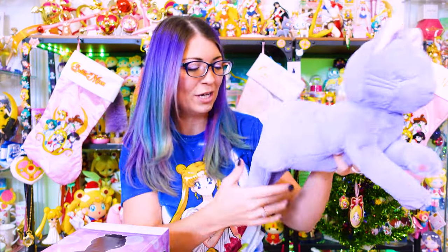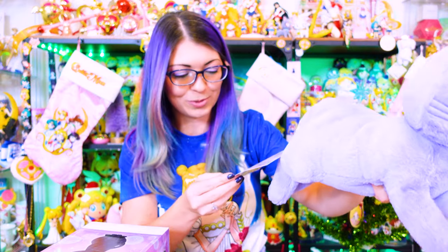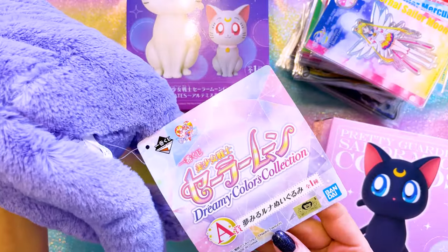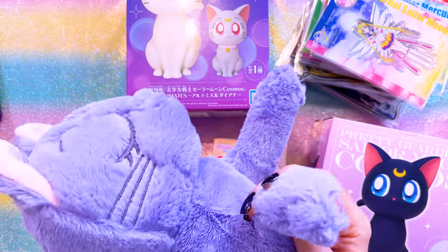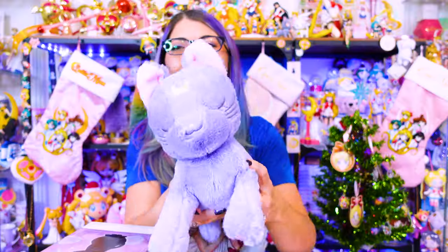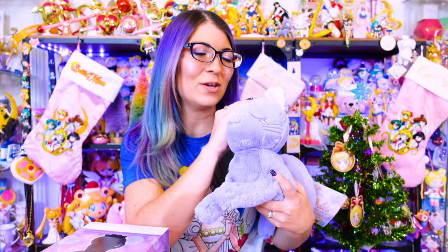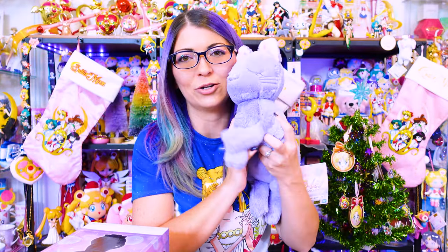This adorable Luna plushie came from an Ichiban Kuji collaboration - the Dreamy Colors Collection Ichiban Kuji - and this item was the A prize. I love that she has little toe beans, so cute. She has little footsie toe beans as well. Her eyes are closed and you can tell that she's having a wonderful dream. This purple lavender color just speaks to me on so many levels. This is definitely going in my little plushie collection.